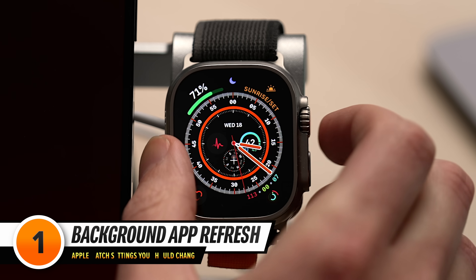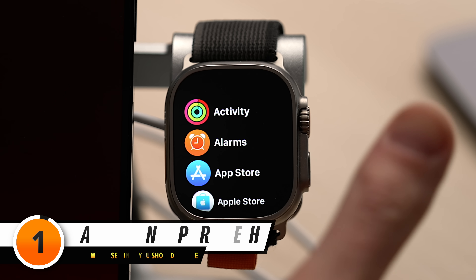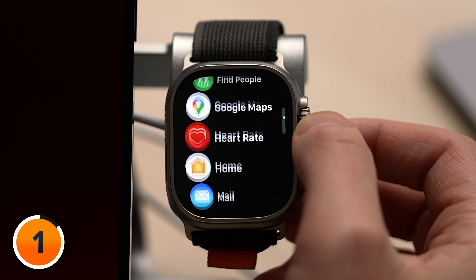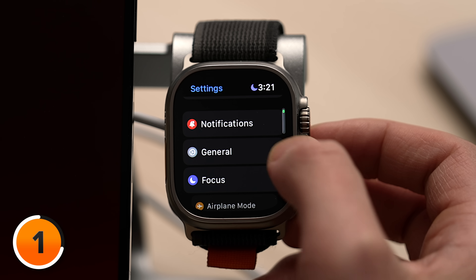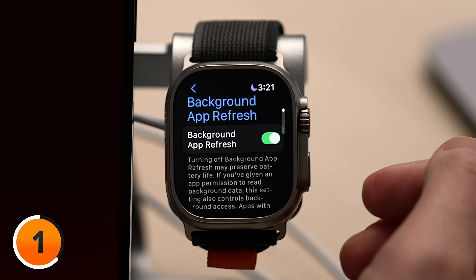Let's open the settings app. Press the digital crown. Here we have our list of apps. If you're in the grid view, look for the settings gear. If you're in the list view, scroll down until you get to settings — these are in alphabetical order. We'll tap on that, scroll down and tap General, then scroll down and tap Background App Refresh.